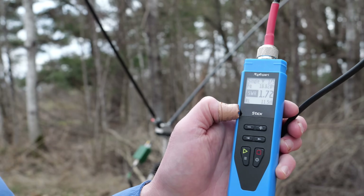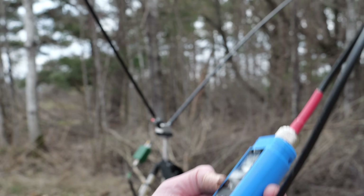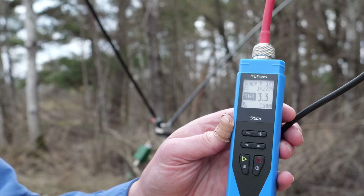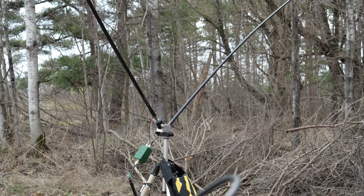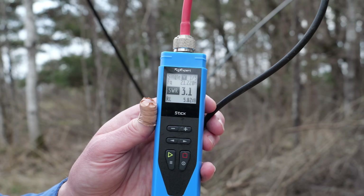On the 17-meter band, we dropped down to 1.72-to-1. We can use this without a tuner. Checking 20 meters — we are about 3-to-1 on the 20-meter band. That looks really promising. And 15 meters — 3-to-1 on the 15-meter band.